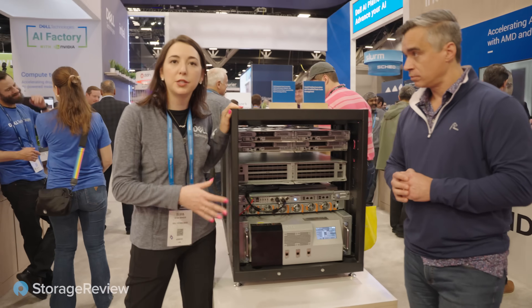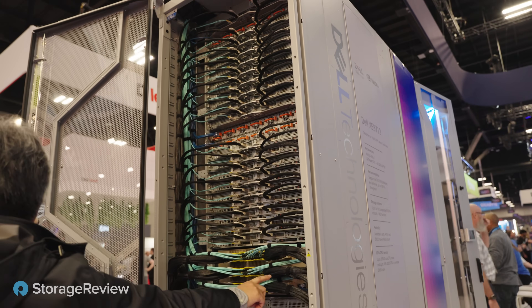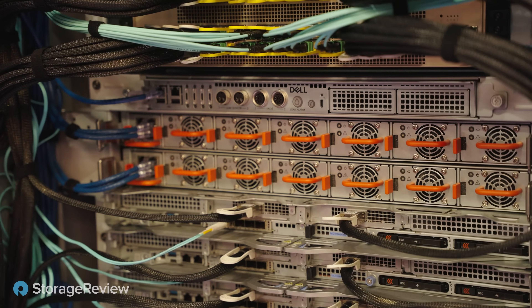So this is a small version of the large rack that you'll see elsewhere in our booth. It is 12U quarter height.